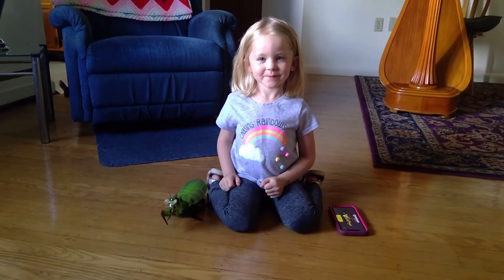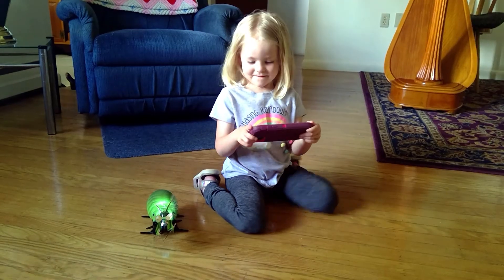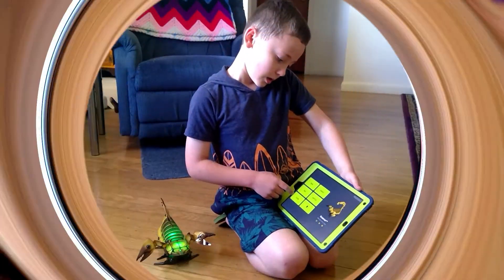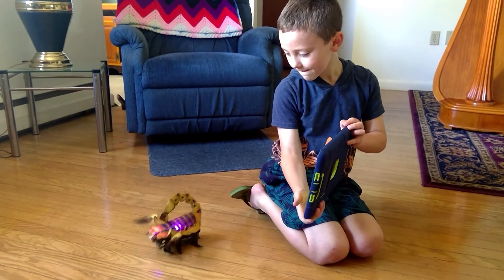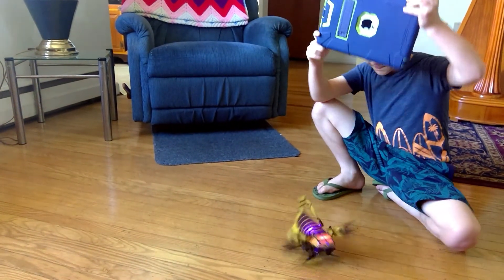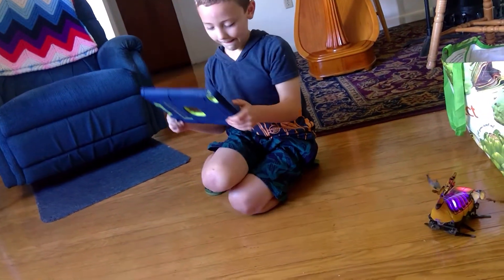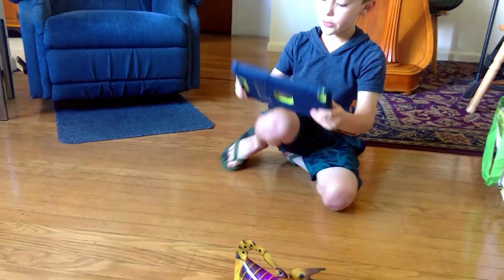This is Hazel. She is a master Kamigami robot user and is going to explain how she plays with hers. She demonstrates the dance modes: this is the first dance, this is the second one, this is another one, and this is the last one in dance.